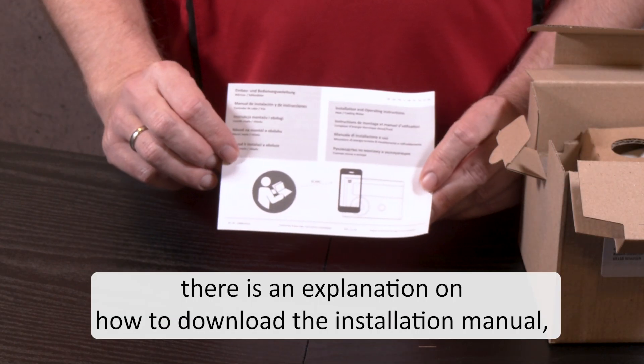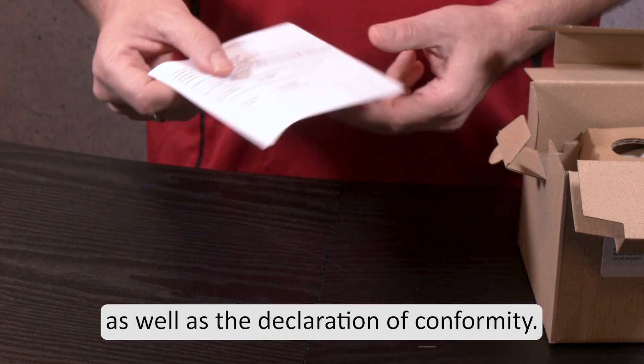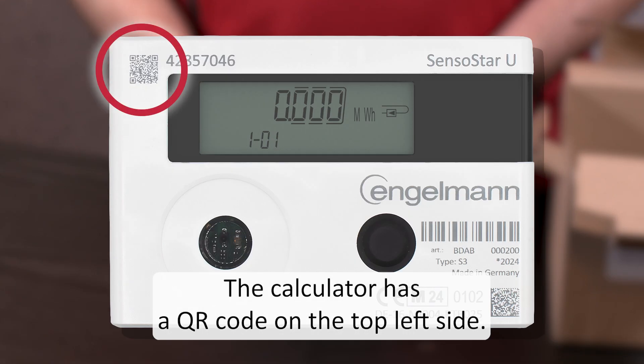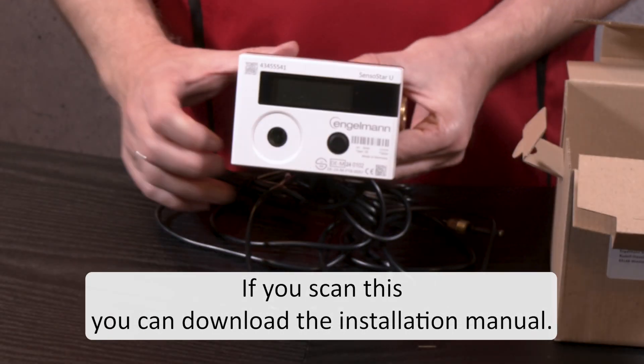When we open the box there is an explanation on how to download the installation manual as well as the declaration of conformity. The calculator has a QR code on the top left side. If you scan this you can download the installation manual.